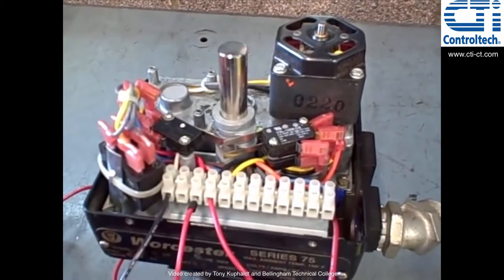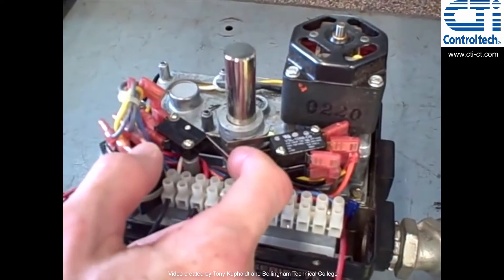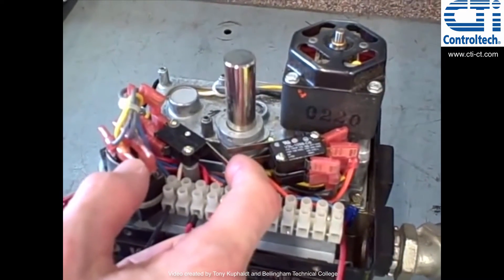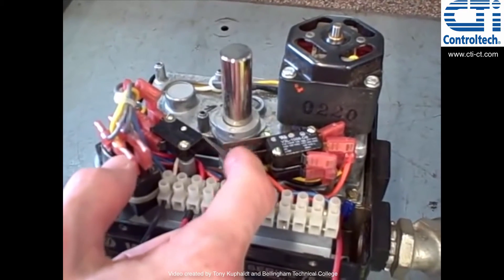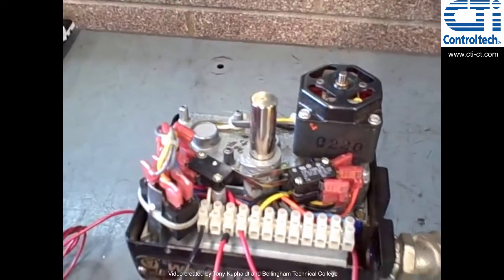Likewise, if I go in the closed direction, it's a different limit switch that controls the closure. That switch right there tells the valve to stop moving. And of course, if I let the cam do its job, it stops at its own accord.